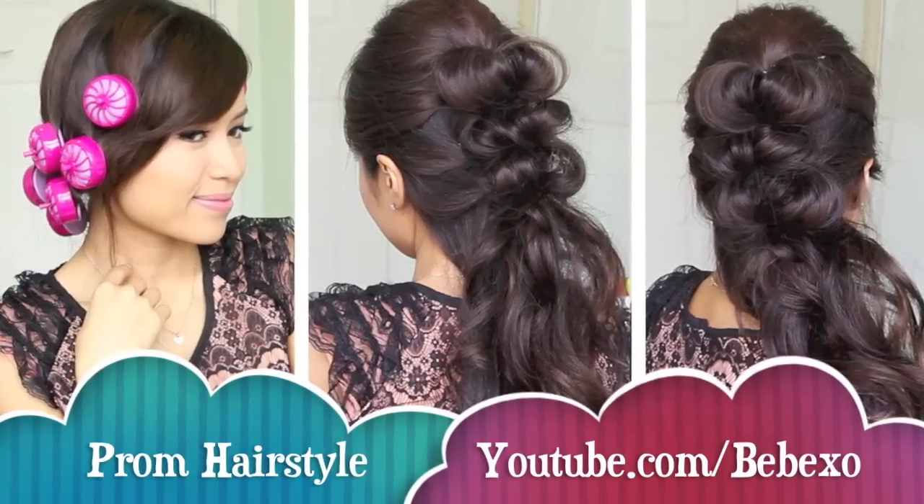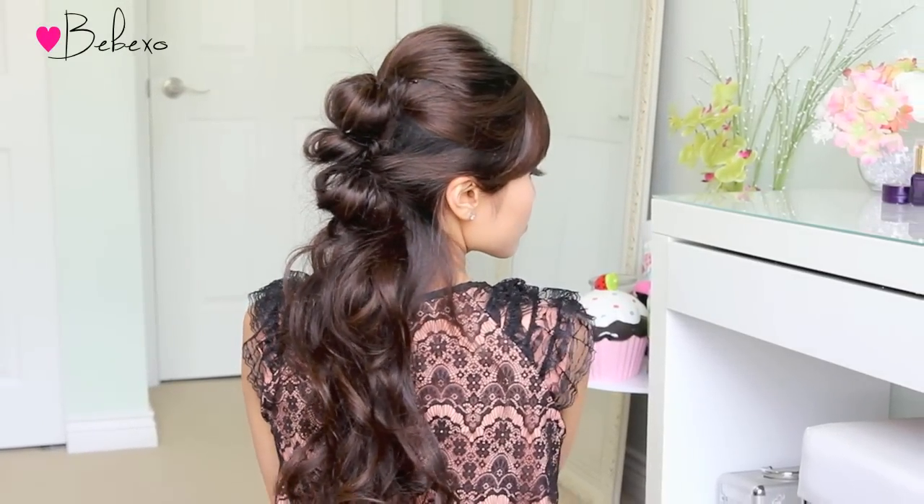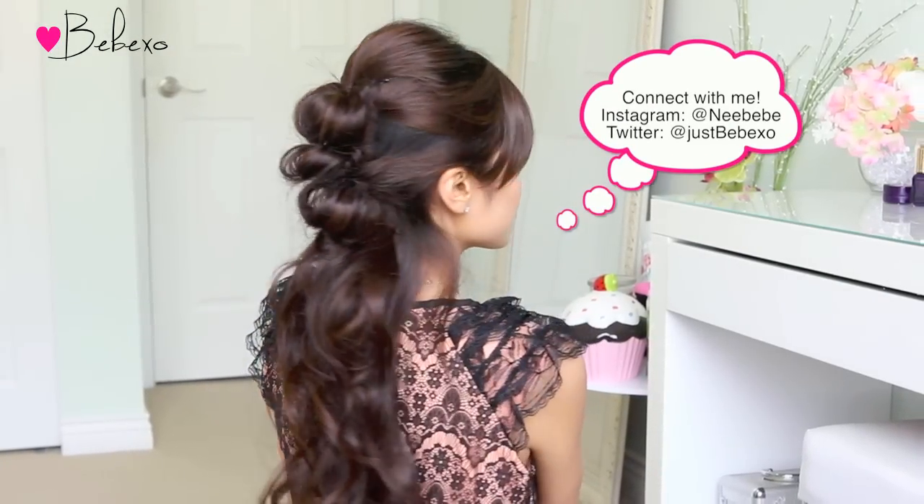Hey guys, in this video I'm going to show you how to do this special occasion hairstyle that's perfect for prom. This hairstyle works best on medium to long hair with curls, and best of all it's super easy to do, so if you want to learn how to do this, keep on watching.